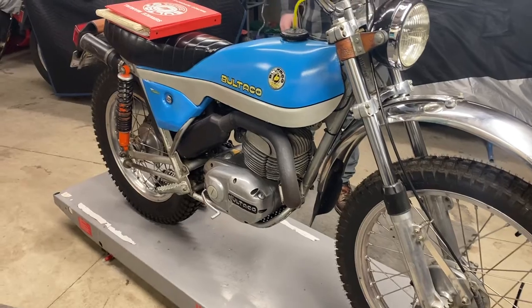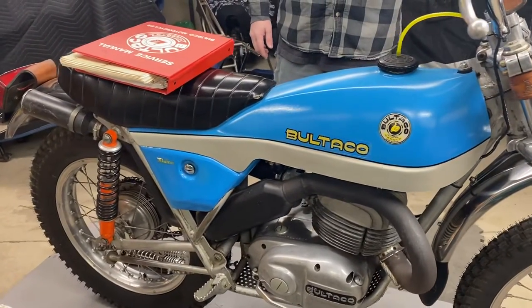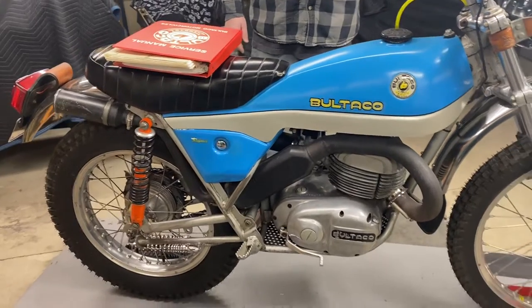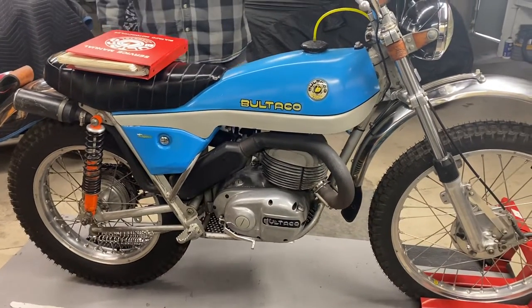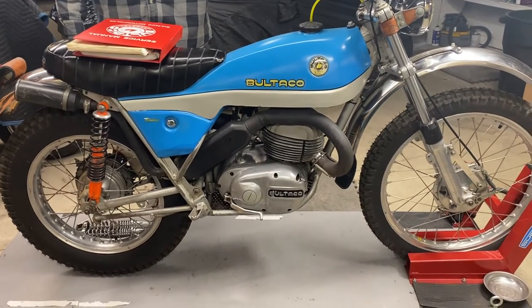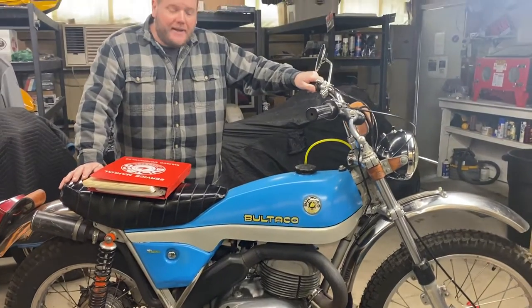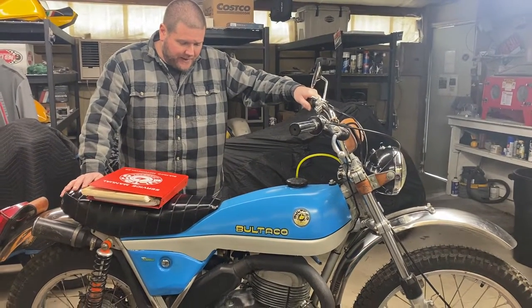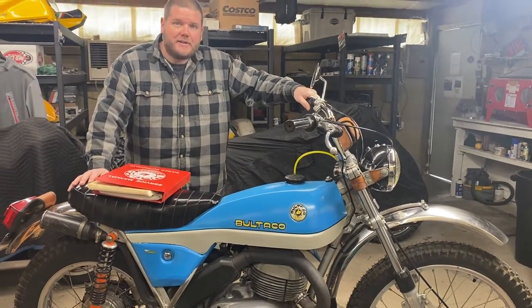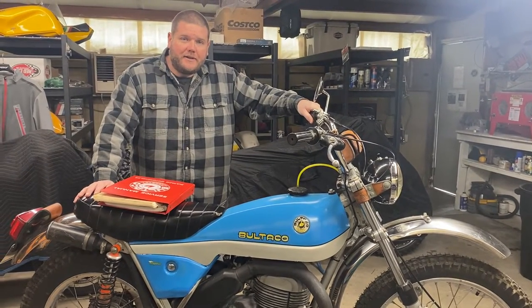I've owned six or seven Bultacos, and by far this is the nicest one I've ever owned. I think you'd be hard-pressed to find a nicer one. I do have a clean Idaho title in my name. I want to wish you guys happy bidding — hopefully you'll bid this bike up and it will be appreciated by the next owner as much as it's been appreciated by the three prior caretakers and myself. Thank you.